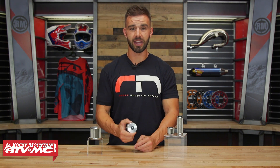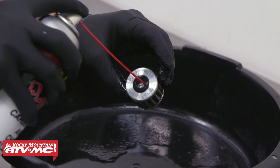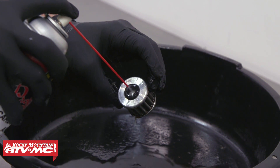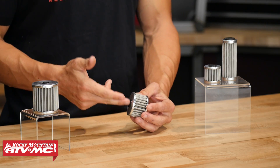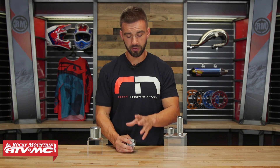And to clean it, it's a real simple deal. You're just gonna take it out. You can really use any degreaser you want — you can use a carb cleaner, contact cleaner, you can even use solvent. Now one thing I do recommend when you are cleaning these is you wanna clean them from the inside out. That's gonna prevent you from spraying or getting any debris into the filter.